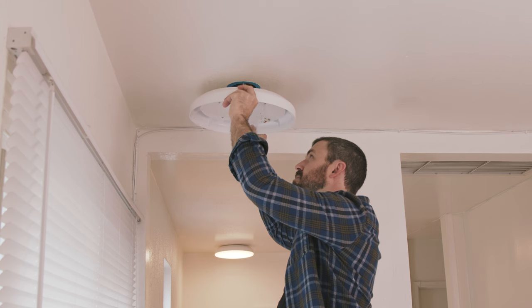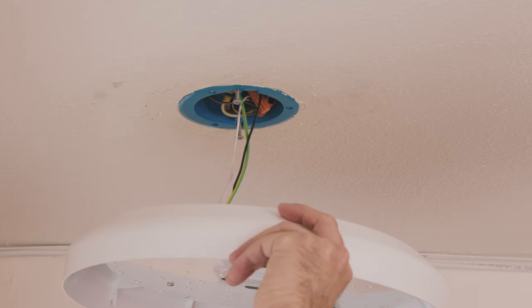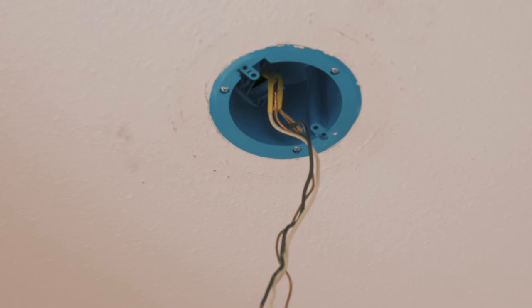This light requires a pre-installed outlet box and power supply wires. Consult a qualified electrician if you are missing any of these requirements.